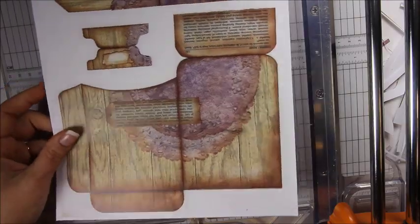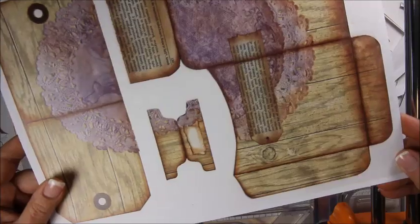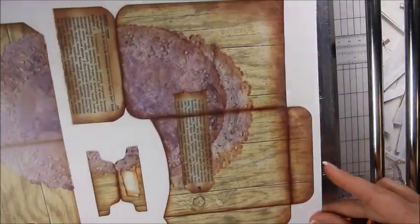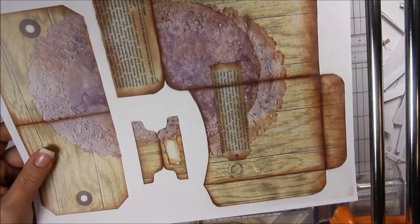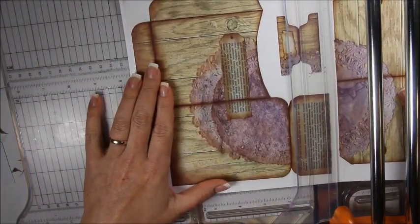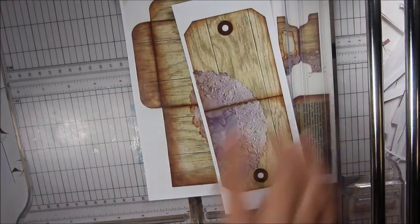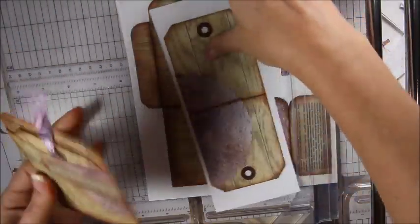Library pockets — this one's fun! This is a library pocket. I'm going to show you how to cut this one out too. First, here is the insert that goes in the library pocket. Let me show you the one I've already made — it looks like this.